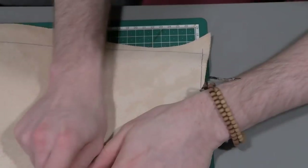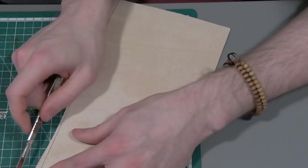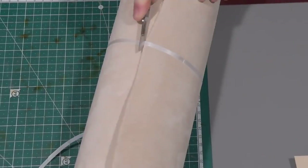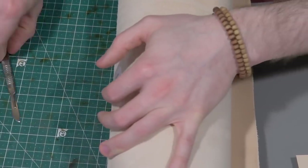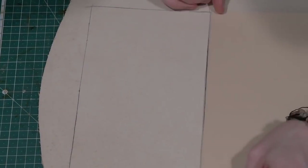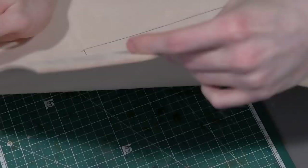The overall dimensions of the rectangles I am now cutting are 25 by 17 centimetres for the back piece, 25 by 14 centimetres for the front piece — so slightly not as tall as the back piece — and the top piece is 22 by 10 centimetres. You'll see all the different pieces come together as I speak.